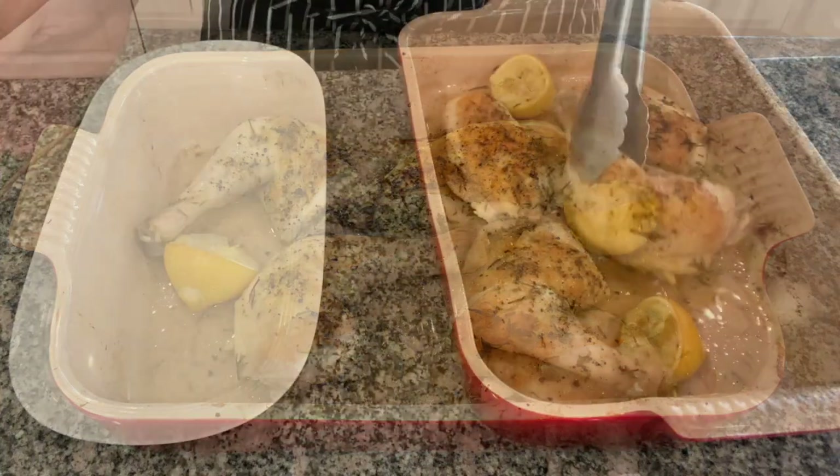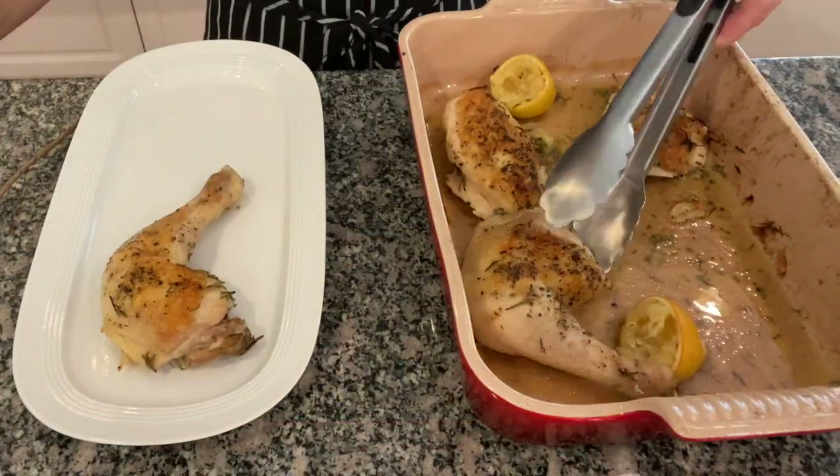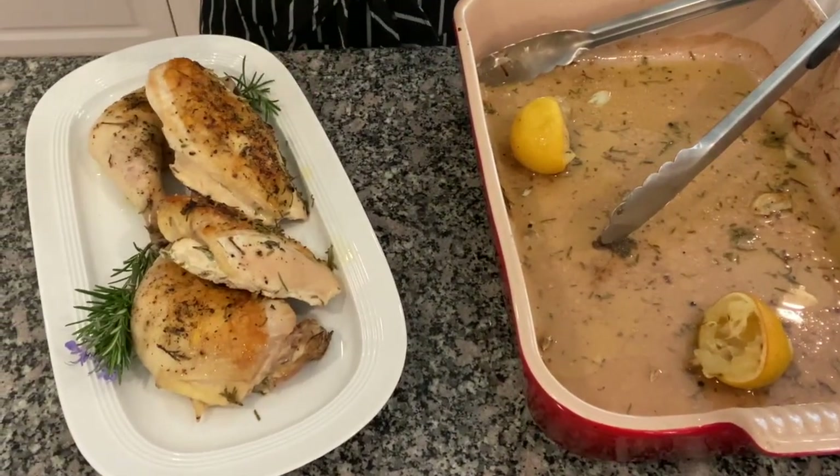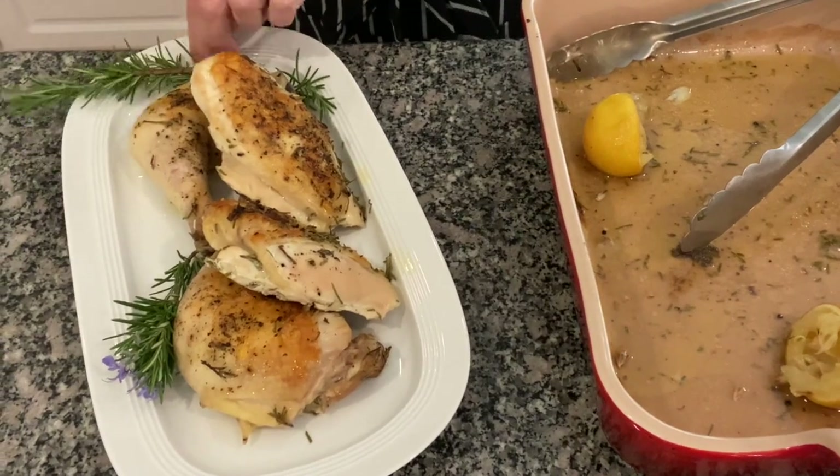The chicken is ready and I am going to place it in a platter with some lemons and rosemary. You can use other herbs as well.